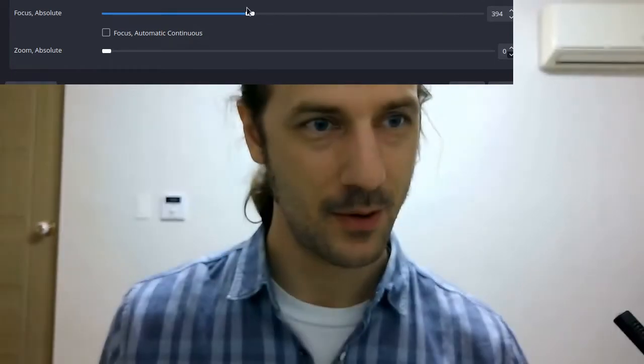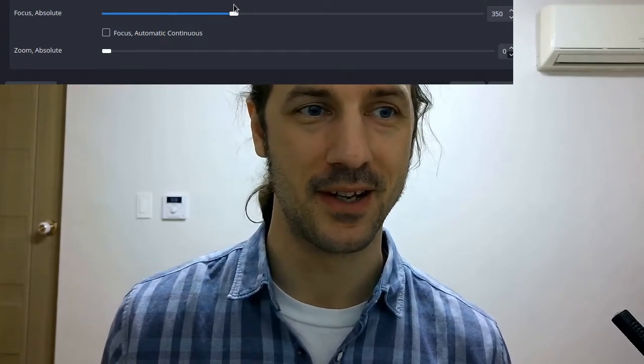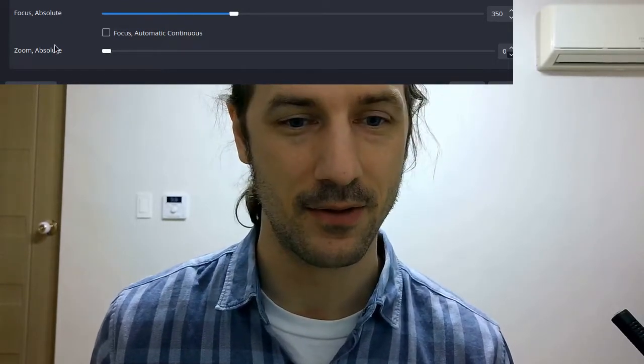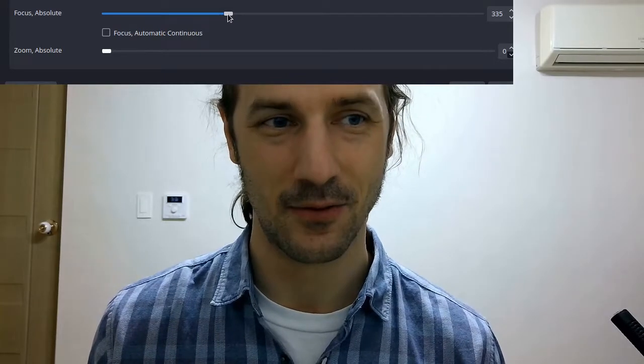Let's do some tests with the resolution. This is down to 720p, which is the native resolution of the video but not the native resolution of the camera. Let me zoom into my face so we get the native resolution here. This is the native resolution of the webcam — I am zoomed into the inside of the picture, pixel to pixel reproduced to 720p.